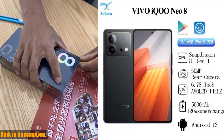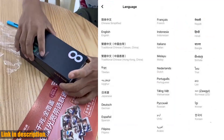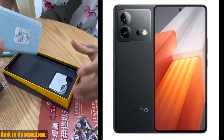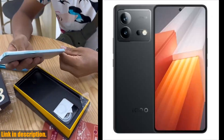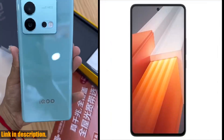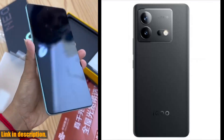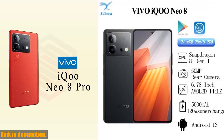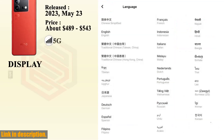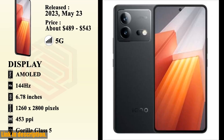Hey there, tech enthusiasts. Today I am thrilled to introduce the official new Vivo IQOO Neo8, the latest addition to the Vivo family that is set to revolutionize the smartphone industry. Packed with powerhouse features, the Vivo IQOO Neo8 is guaranteed to elevate your mobile experience to the next level. Let's dive into the specs. First and foremost, let's talk about the Snapdragon 8 Plus Gen 1 Octa-Core 4nm processor, coupled with Adreno 730 GPU. This combination ensures seamless performance and lightning-fast speeds, whether you're gaming, streaming, or multitasking.